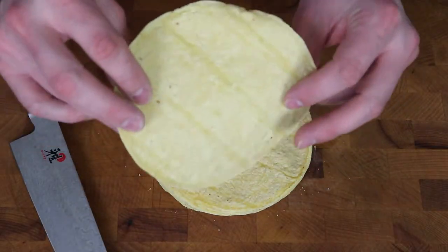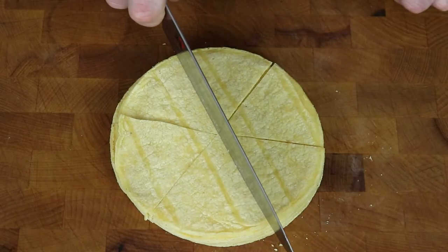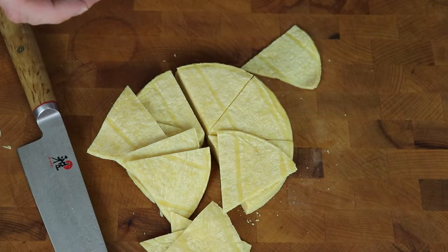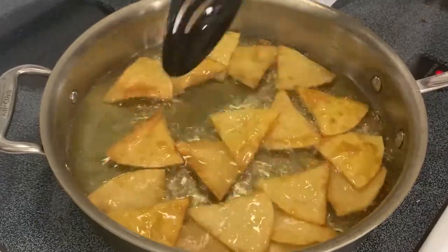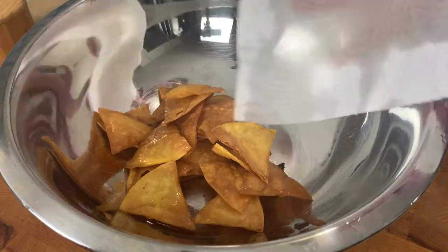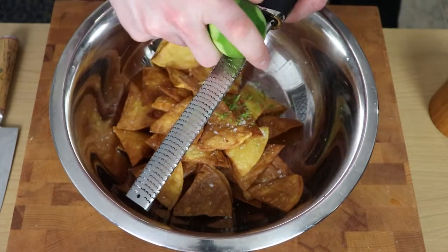Now we need something to dip in these salsas, and may I suggest a chip. You can certainly buy them in a bag, but homemade are much better and crispier. Get your corn tortillas and cut them into halves, quarters, sixths — whatever you want. Fan them all out and heat up some corn or vegetable oil in a large flat skillet to about 325 degrees. Fry them, moving constantly, for one to two minutes until they start to turn golden brown and very chip-like. Drain on a paper towel and repeat as needed. Once drained and cooled, toss them into a large bowl, season generously with salt, and add the zest of one lime if you like. That was 10 tortillas, or about 60 chips in total. Give that a nice toss.